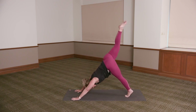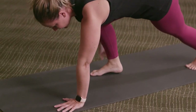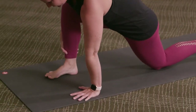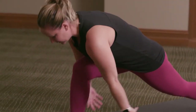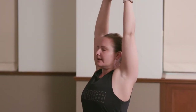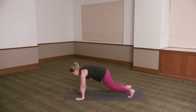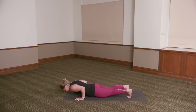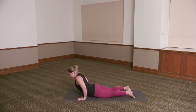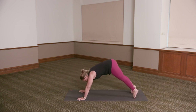Inhale, extend the right leg up. Exhale, step it through in between the hands — help it forward if you need. Left knee can come to the floor or keep the left knee lifted. Inhale, the arms high. Exhale, elbows open — cactus arms. Slide the shoulder blades down the back. Inhale, the arms reach high. Exhale, the hands to the floor. Step the right foot back — knees or toes, lower — chaturanga. Inhale, bujangasana or upward facing dog — your choice. Exhale, press it back — downward dog.